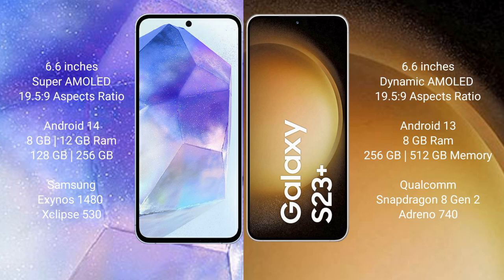Samsung Galaxy A55 comes with 8GB and 12GB RAM, 128GB and 256GB internal storage, Samsung Exynos 1480 processor and GPU Xclipse 530. Samsung Galaxy S23 Plus comes with 8GB RAM and 256GB and 512GB internal storage, Qualcomm Snapdragon 8 Gen 2 processor and GPU Adreno 740.